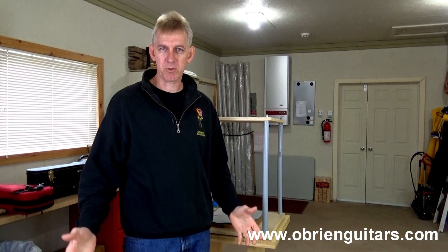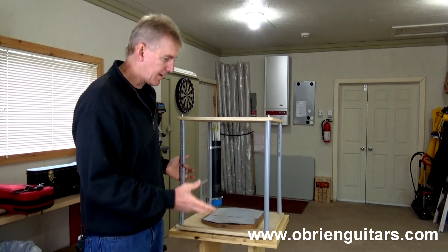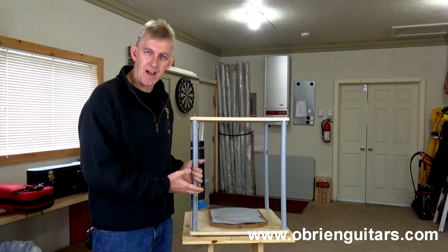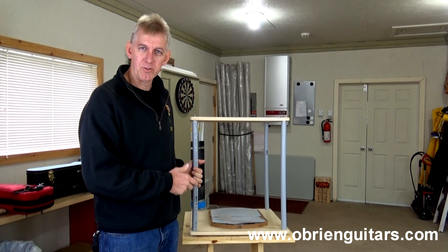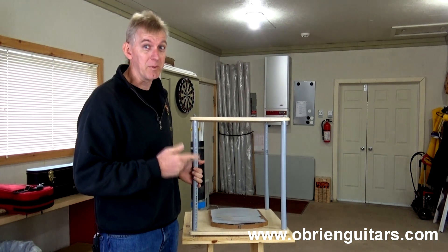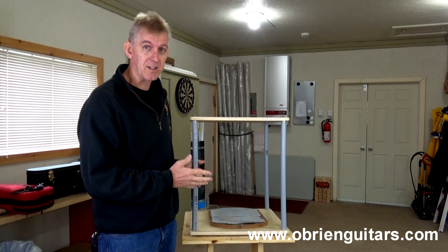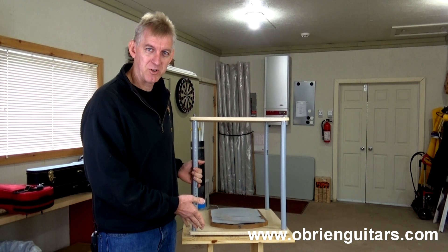While I was there, I saw something in her shop that was very interesting — it really piqued my interest. Let me show it to you. Here I am in beautiful Prince Edward Island in the shop of Heidi Litke from Red Sands Ukuleles. What I want to show you here is the Go Bar deck. Now, a lot of people have seen Go Bar decks — there's nothing special about that. What's special about this jig — and I've seen a lot of cool ones — but this one, I think, takes the cake.